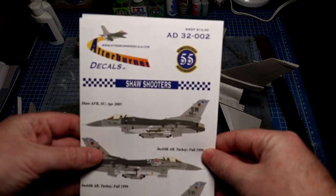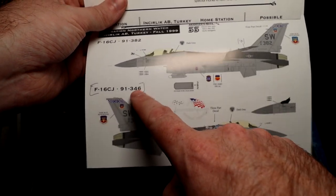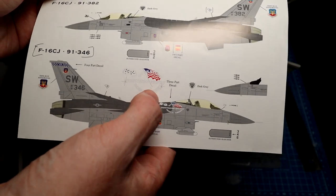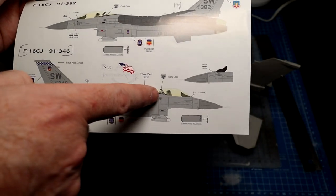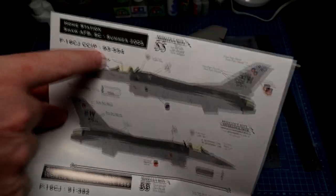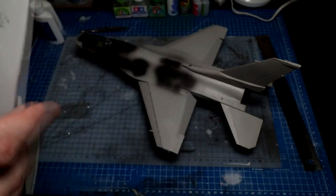I'm using these afterburner decals and going with airframe 91346. I just went to F16.net, typed in 91-346, and looking at the picture it looks like both are tinted. What it does is bring up all the history of the aircraft, the airframe, all photographs - and you can pinpoint a photograph to this actual tour of Incirlik Turkey. I saw a photograph with a crew chief standing in front, and it has a clear back and a tinted front. So just look online for pictures of whatever airframe you're doing - whether it's 91382, 93554, or whatever.